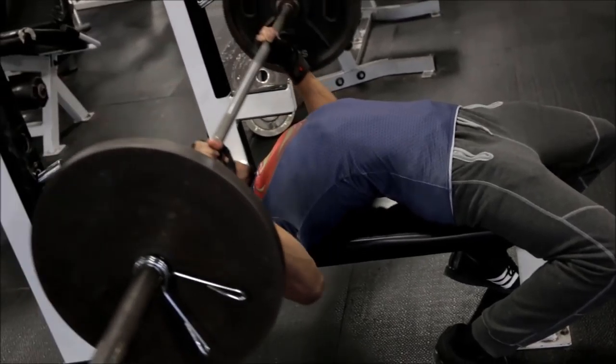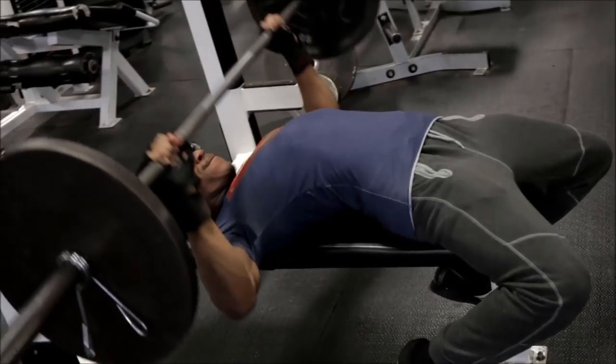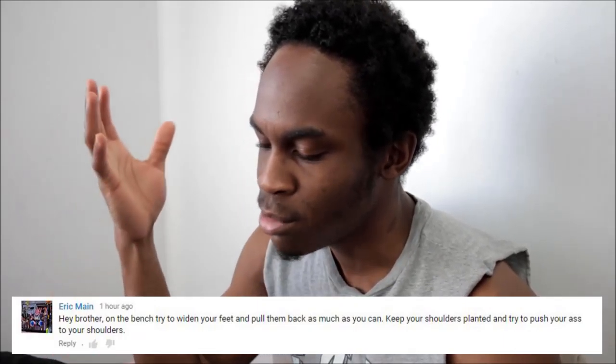I threw that weight up — my back was tight, my legs were tight, my ass cheeks were tight. I got a tip from my boy Eric, who's been watching for a pretty long time now. He said I should widen my feet, spread my legs a little bit wider, and then try to push my ass towards my shoulders. The benching form is pretty solid.